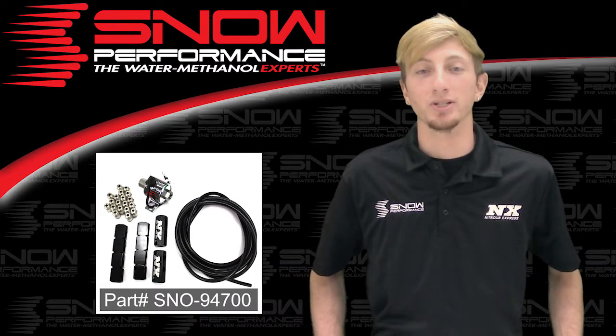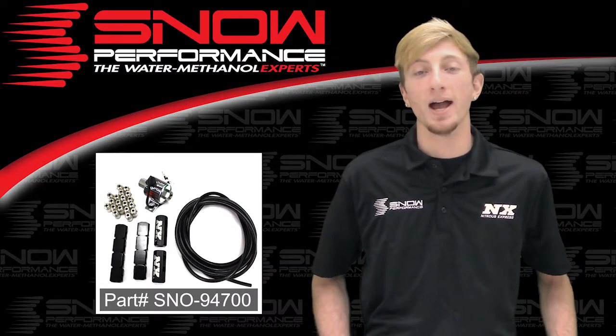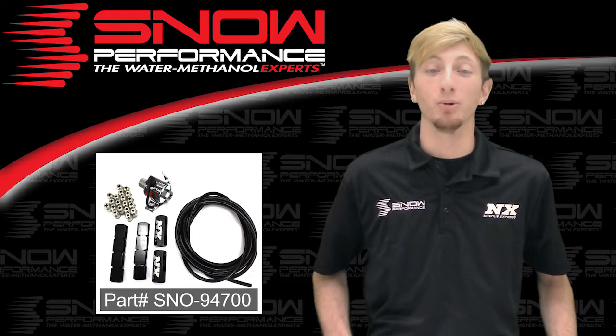The 8-cylinder Snow Performance direct port water methanol upgrade brings you the best possible distribution properties in a compact, high quality, and reliable package.